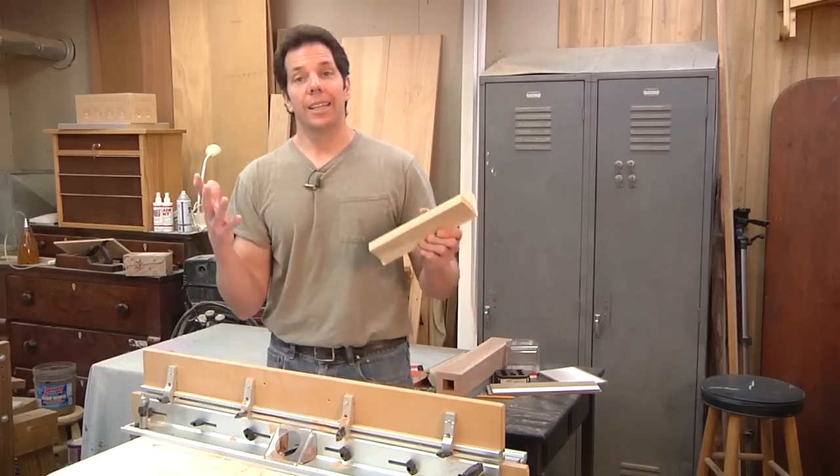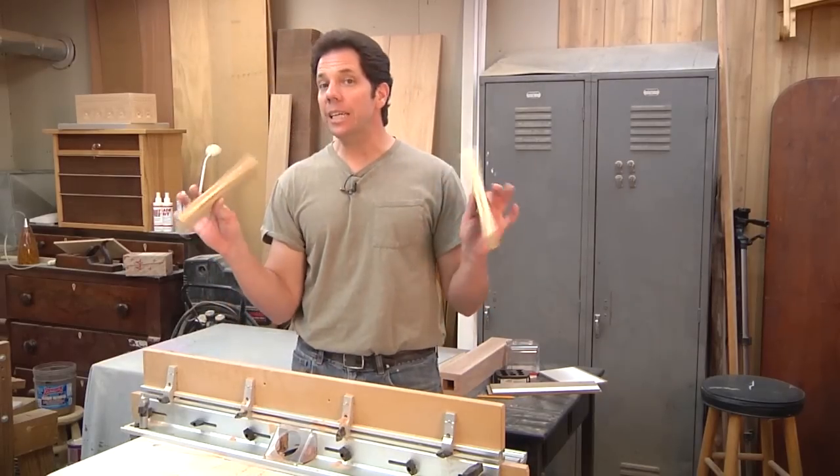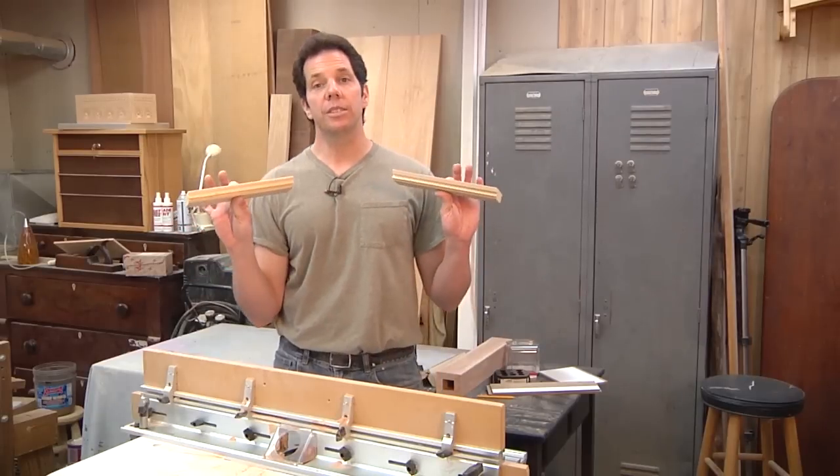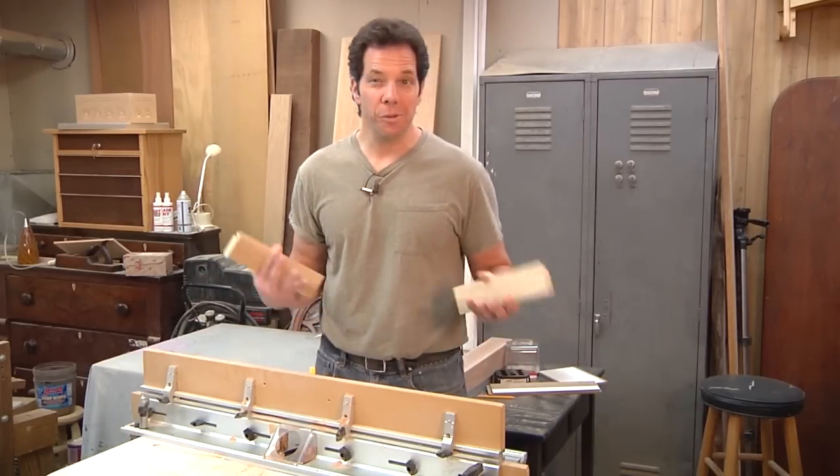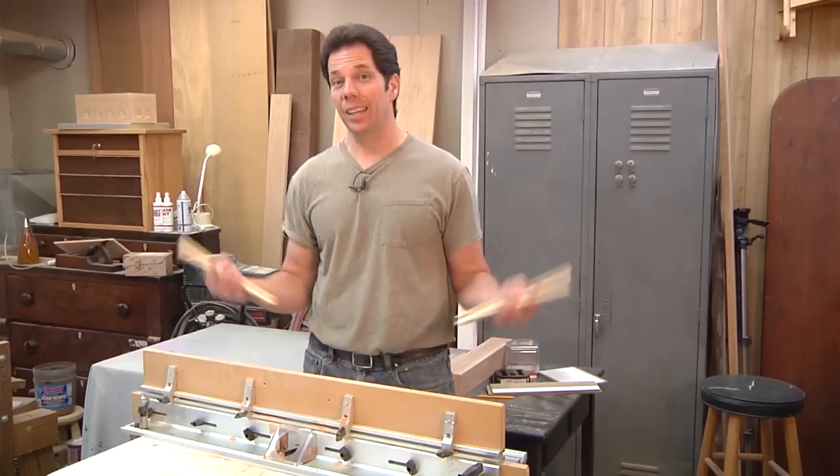The nice thing is I'm going to keep the scraps that worked and use them as setup blocks next time, so I won't have to go through that big learning process again. But initially it took a long time.